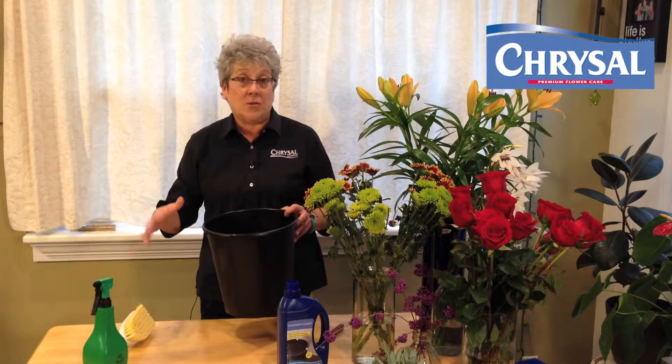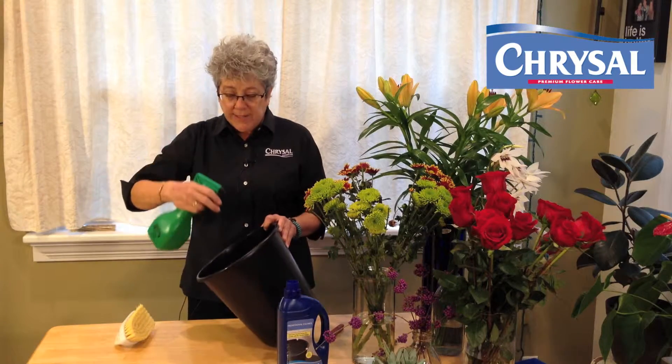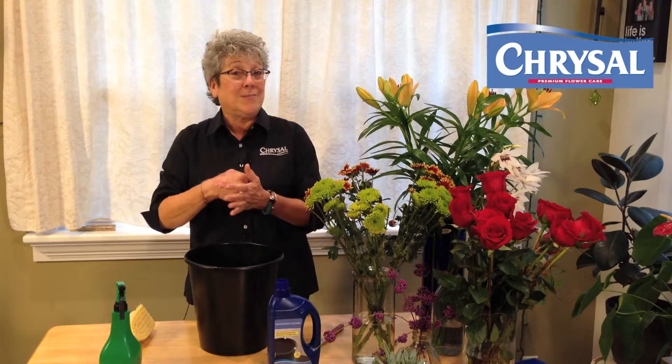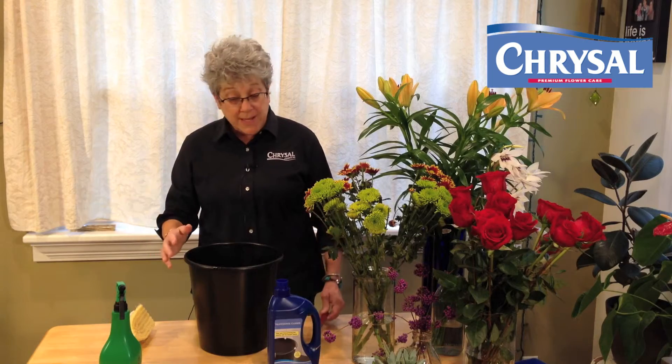Then go through and rinse everything out. Before you stack, if you have room to let everything dry in the air, great. If you don't have room and have to stack up, go back through with the ready-to-use cleaner and put a nice light spray on the inside of the buckets and let it sit there. The clarifiers in the cleaner will not interfere with Chrysal Professional No. 2 or Professional No. 3. You'll have no problems, and it's not corrosive so it won't ruin your knives or your cutter blades. Again, you can't clean too much when it comes to flowers.